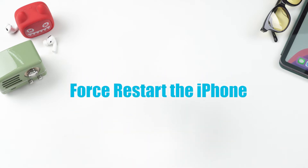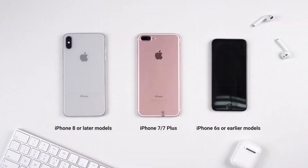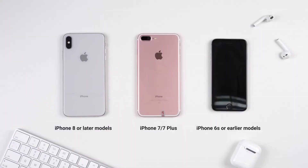The first solution is to force restart the iPhone. This method varies between iPhone models, but we will only talk about steps for iPhone 8 or later models here. If you have another model, you can go to the video in the top right corner, which contains more detailed steps for all models. You can choose the part that suits you.